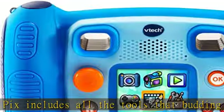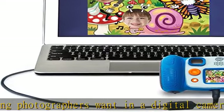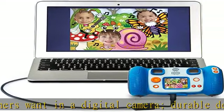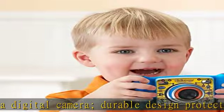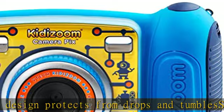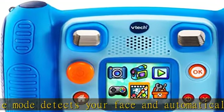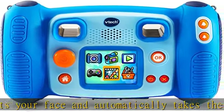More than 35 fun photo effects and four creative apps. Connect to your computer to download all of your creations — micro USB cable sold separately. Built-in memory and micro SD card slot for memory expansion — micro SD card sold separately. Four AA batteries required, not included. Intended for ages 3 to 8 years.